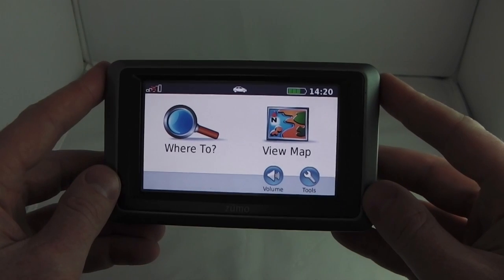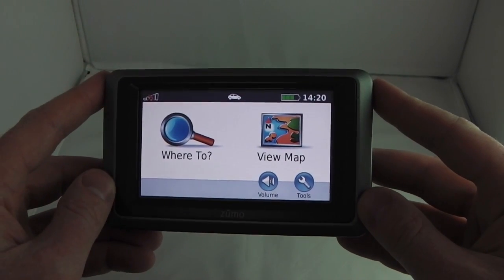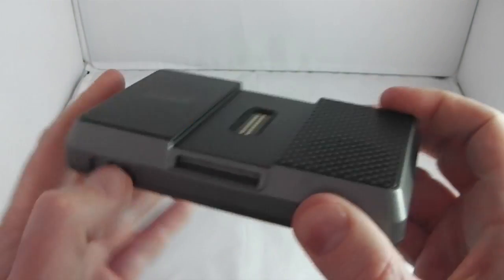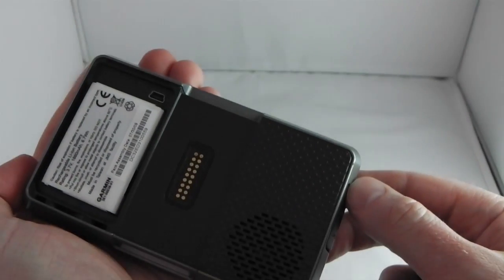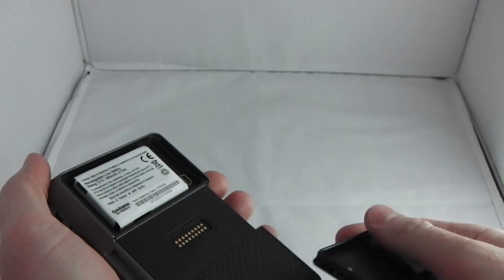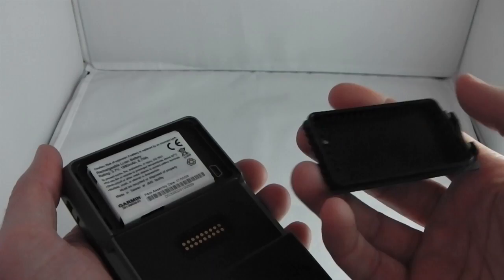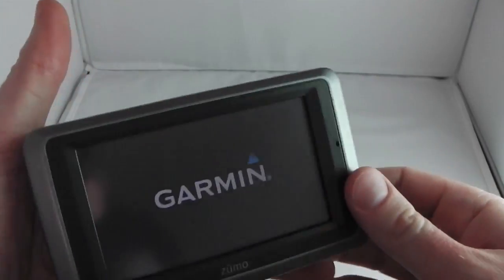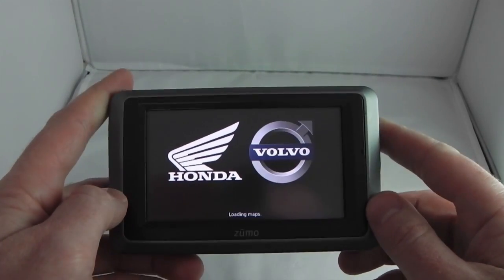Considering the 660 as a device, it's a nice design but looks a little dated now. One disadvantage is that to access the USB port you have to remove the back cover, which can be fiddly and risks losing it. Overall it's a nice device, but the 590 LM is just a better piece overall.